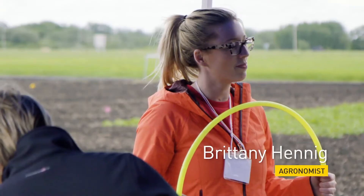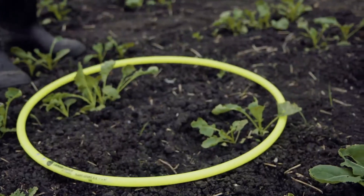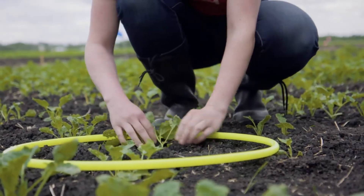My name is Brittany Henning. I'm showing here the plant count using this hula hoop. This is a quarter meter squared, and if you just place the hoop down, we'd actually count the plants.